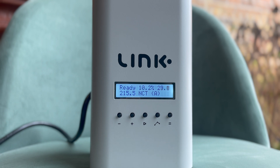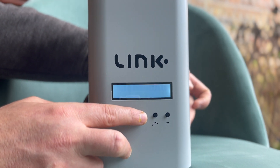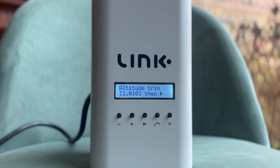The second aspect that is different is when a value is set in the altitude trim. Your unit will remember this and no longer go back to the zero setting of 1.000 when the unit is reset. This was done to allow a user the convenience of not needing to put in the value any time after a reset, a firmware update, or a profile pack update.